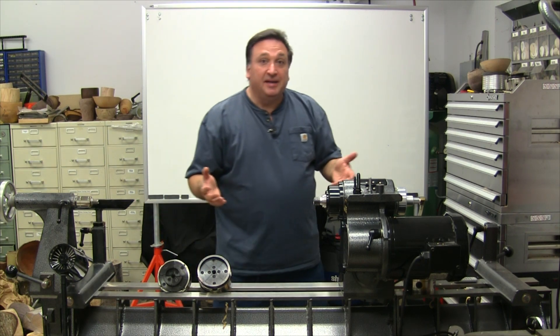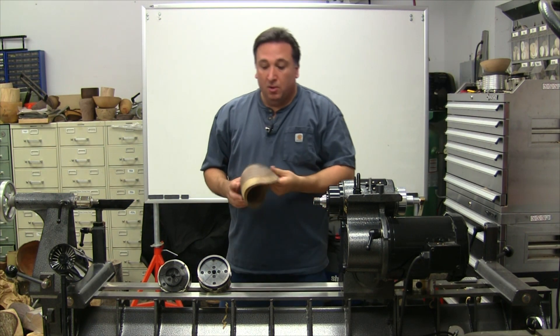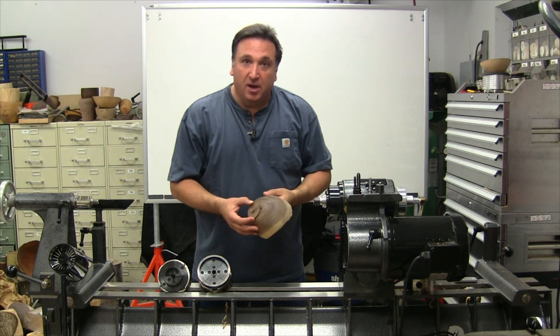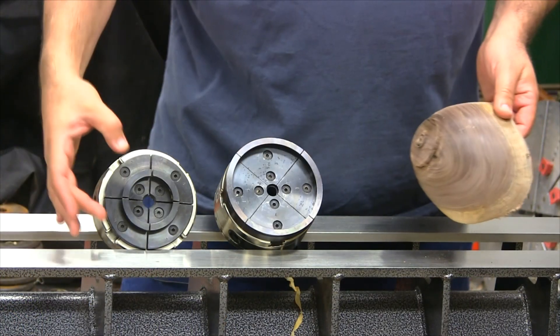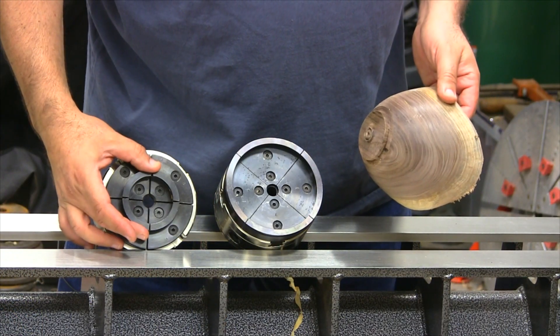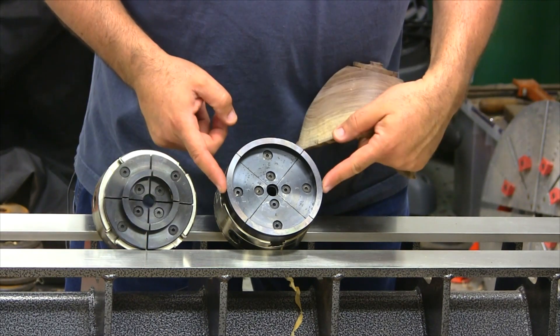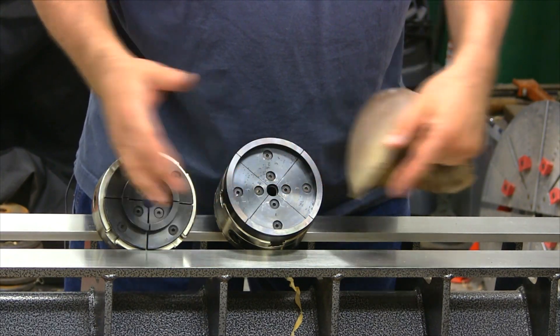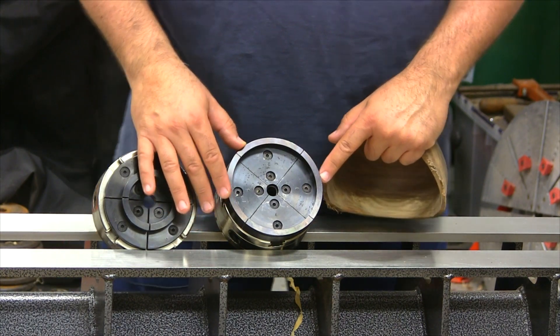Conventional thinking today in woodturning is that when we turn a bowl, we want the foot of the bowl to be about 40% of the outside diameter. So something like this 2.5 inches can turn up to about a 10-inch or so bowl, and 4 inches internal here, maybe a 15-inch bowl, something like that.